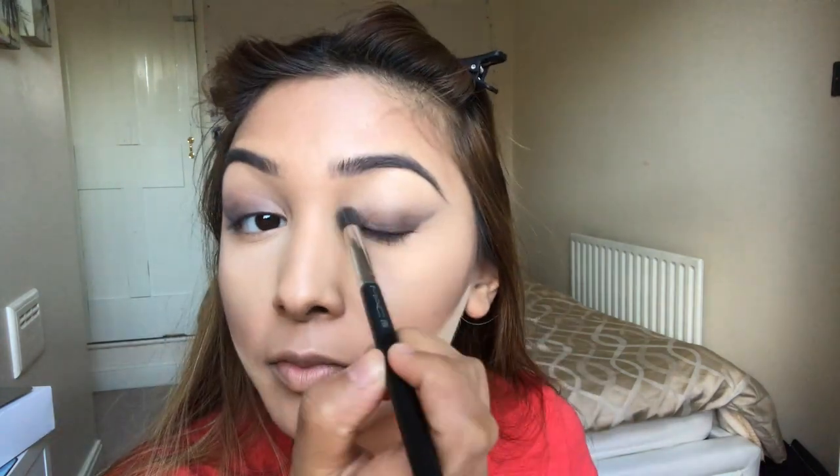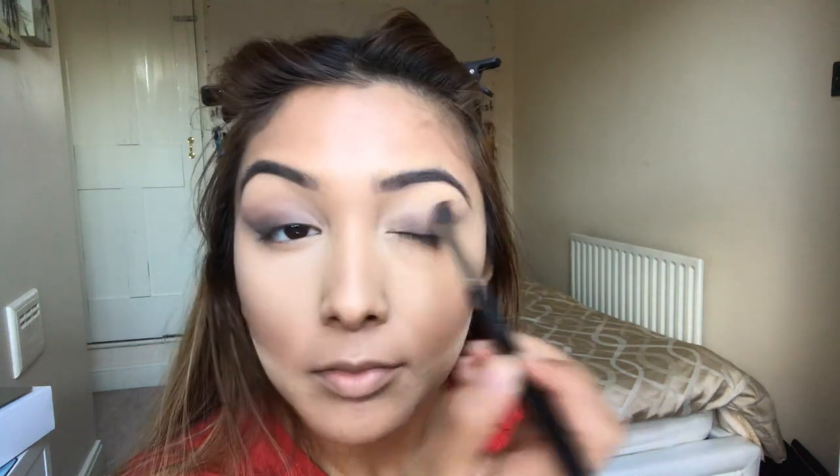Now using the shade Buck from the original Naked palette by Urban Decay — a medium-toned brown shade — I'm going all over the lid exactly where I've already placed the eyeshadow pencil, going over it with eyeshadow to set it and blend it out even more. I also take that same shade under the eye, then use a gel eyeliner inside my eyes and also tight-line.